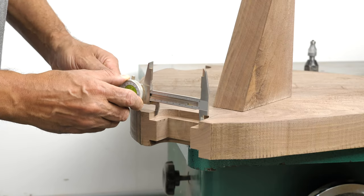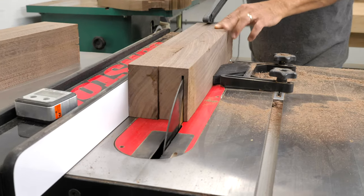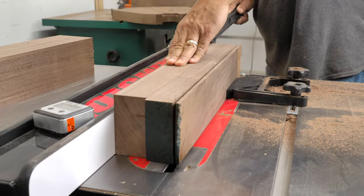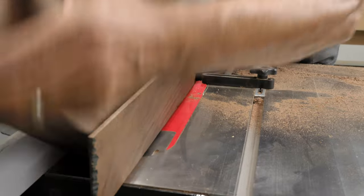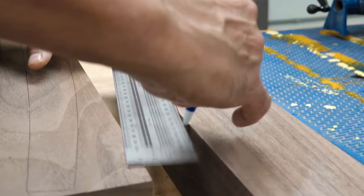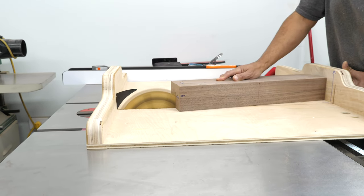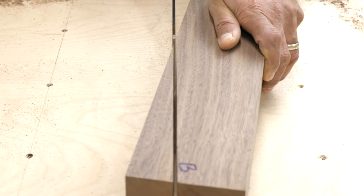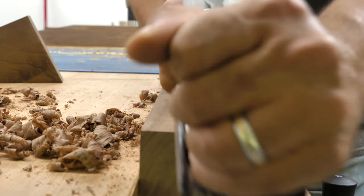A quick measure with the calipers and then trim off the legs to match the slot. Tracing around the leg template on each of the leg blanks, I extended the back angle line, then trimmed to the line using a table sled, finishing up the cut with my trusty number 4 Stanley hand plane.